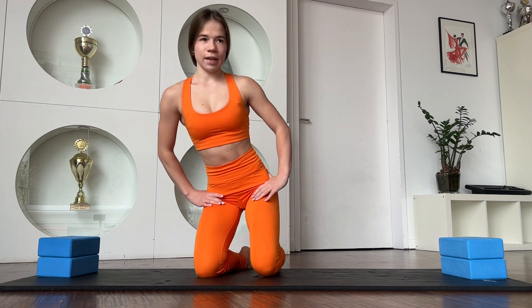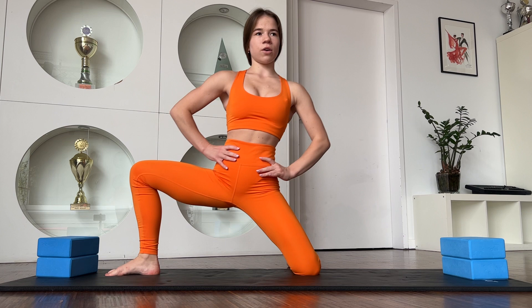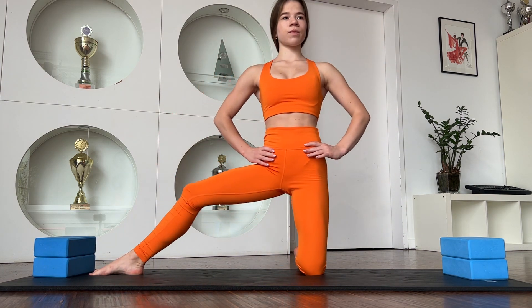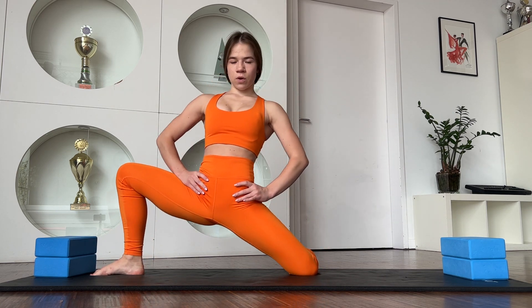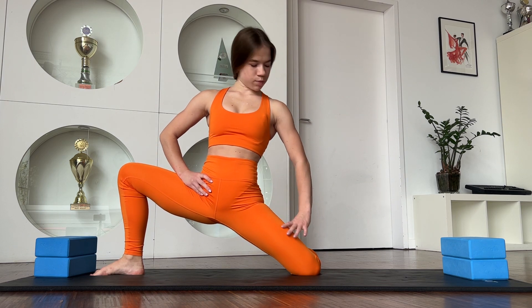Just relax a little bit. And now you need to stay in this position. And go — one, two, three, four, five. Stay a little bit in this position.